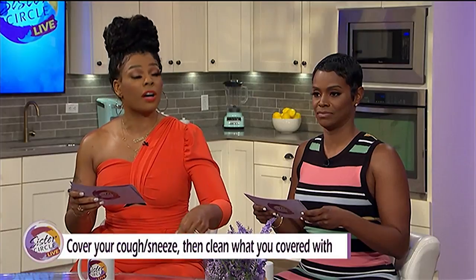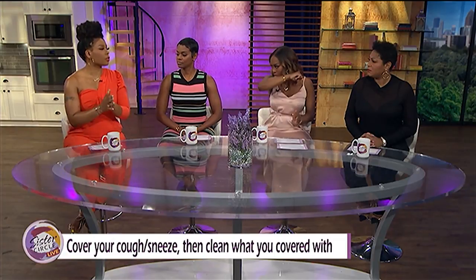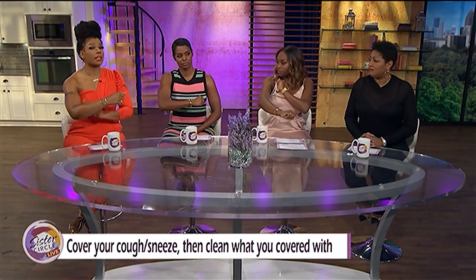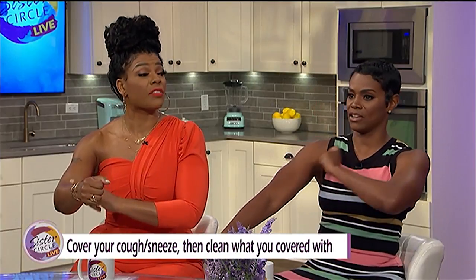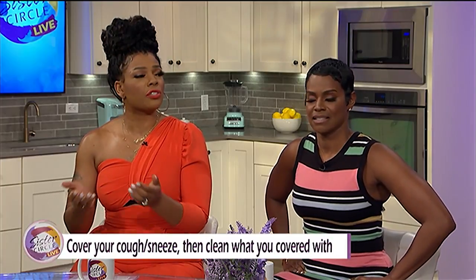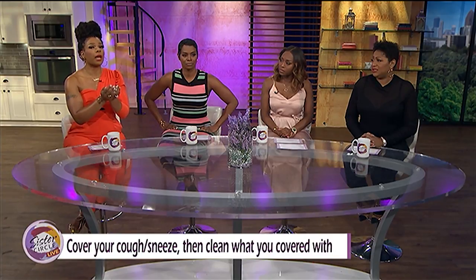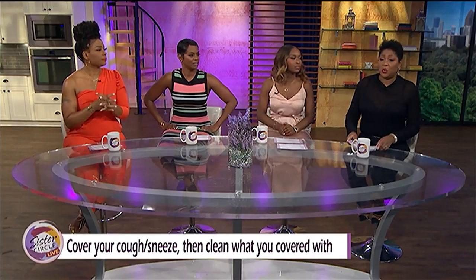Dr. Dave also said: cover your cough or sneeze, then clean what you covered with. So if you do your hands, wash your hands. If you do your sleeve, the virus can last up to 24 hours on any surface — that means even your sleeve. So you might want to use a paper towel or tissue of some sort instead.